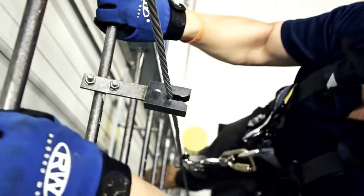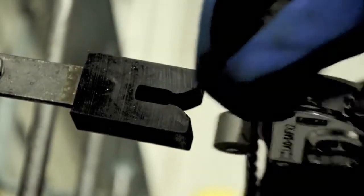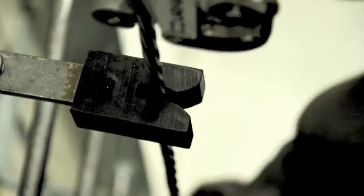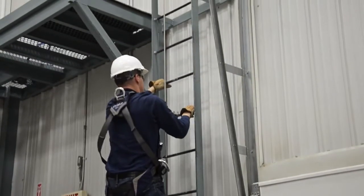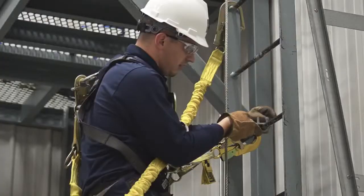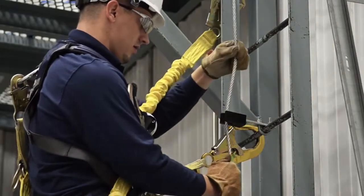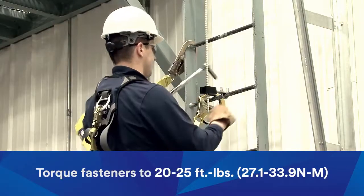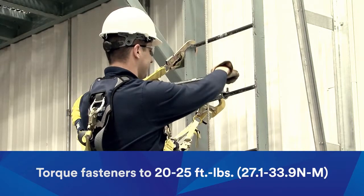Install cable guides approximately every 25 feet along the carrier cable. Be sure that the cable will not abrade against the structure; additional cable guides can be added when needed to prevent this. Place the guide onto the ladder rung and hand tighten until it is secure. Insert the cable into the guide. Torque the fasteners to 20 to 25 foot-pounds, or 27.1 to 33.9 Newton meters.